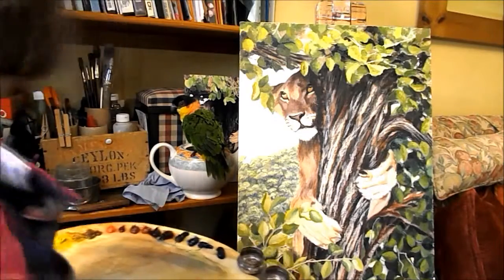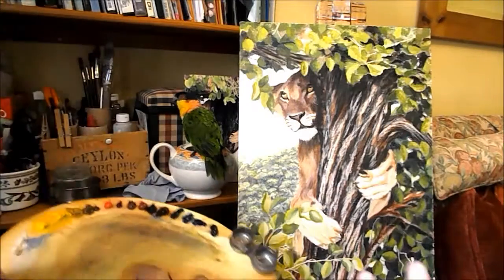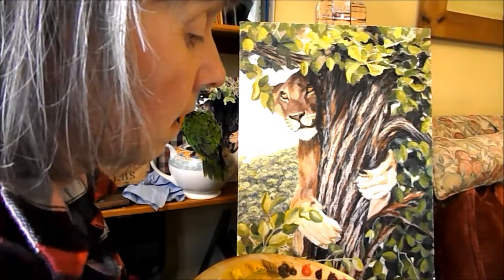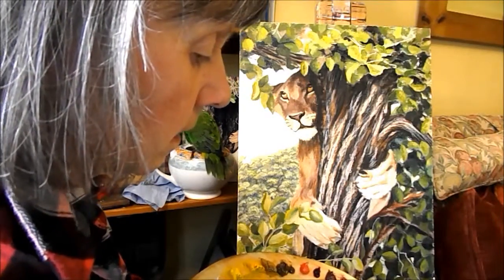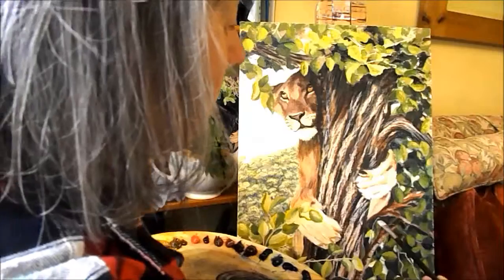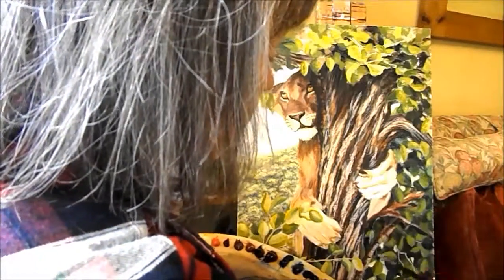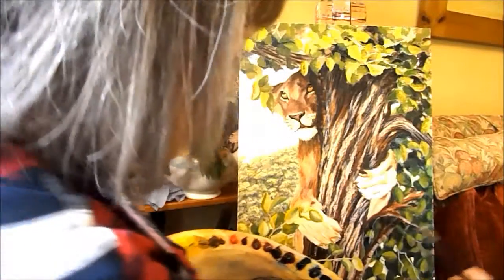What I'm going to do now is glaze. It's a very, very useful thing to do. Using my liquin, and quite a lot of liquin, I will combine one or more transparent colours and I can cover something I've done before. So you can see what's underneath, but it's pushed it back, which gives it another depth.